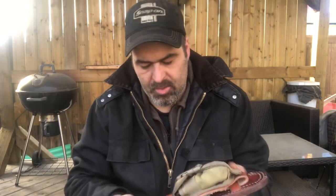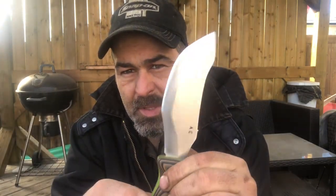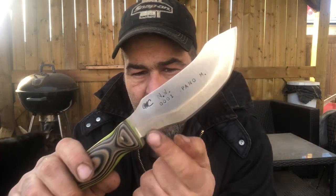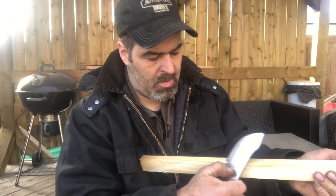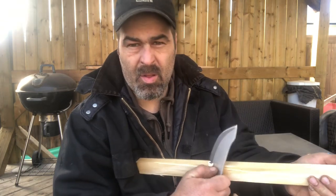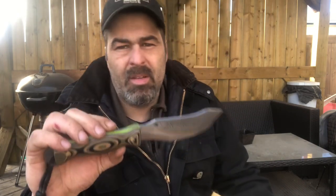Today I have a knife introduction — let me show you the Northern Woodsman. This is my design with William. It's got a big belly for skinning, those two points that I love on this knife, and the sweep up for draw cuts. There are plenty of videos on my channel of me doing skinning and other work with this knife.